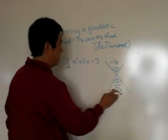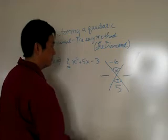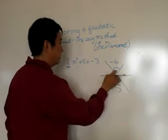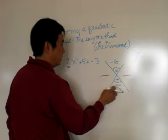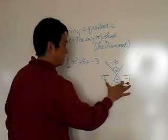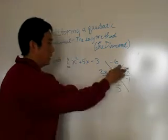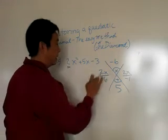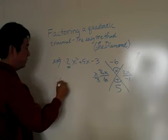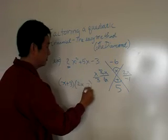For a leading coefficient of two or higher, you're going to end up with a fraction. It's going to be positive six and negative one — those multiply to negative six and add to five. The leading coefficient 2 goes on top, so you place 2x here and 2x here. This one reduces: x over three, so the factors are going to be x plus three times 2x minus one.